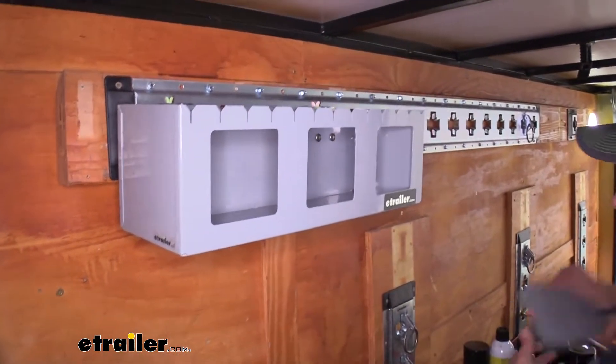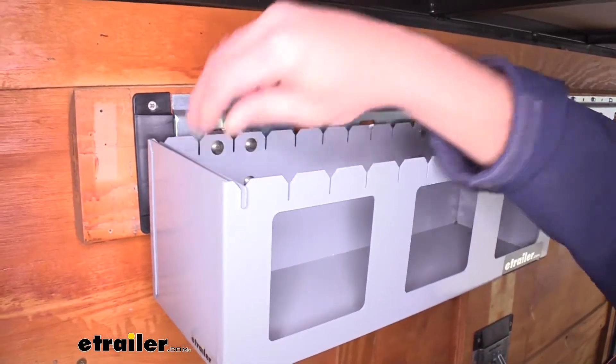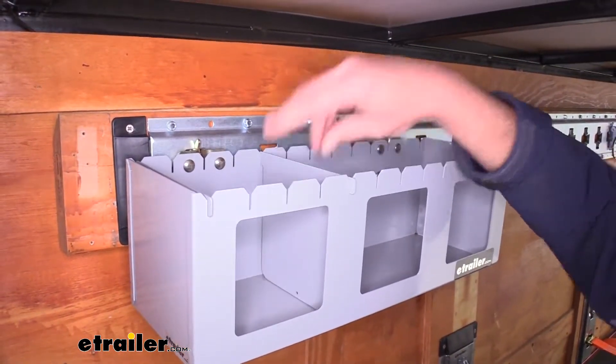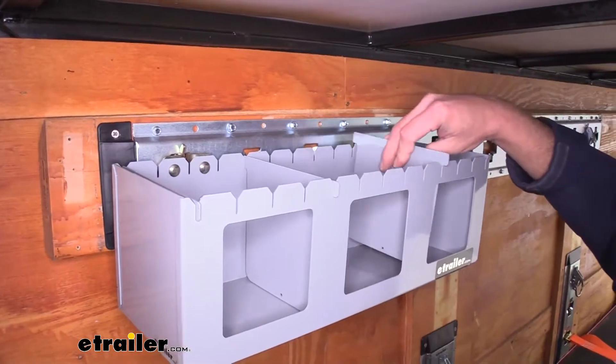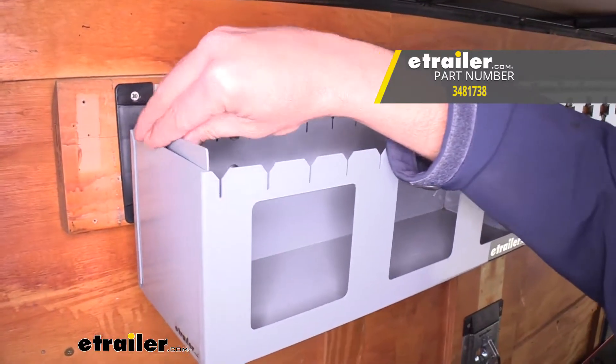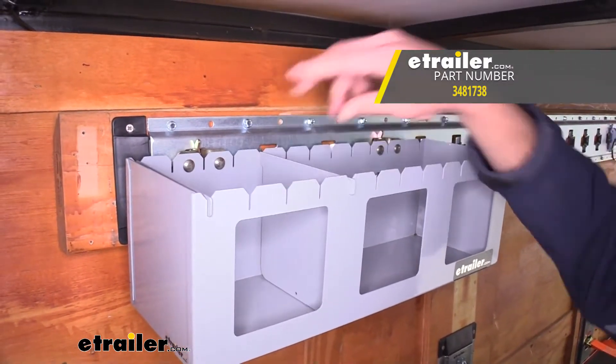Then we can get our dividers slid in. These can go in any of the slots and they fall right into place nice and easy. And that's going to complete our look at the Cargo Smart Lubricant Track Shelf with slotted dividers for the E-Track and X-Track systems, part number 3481738.